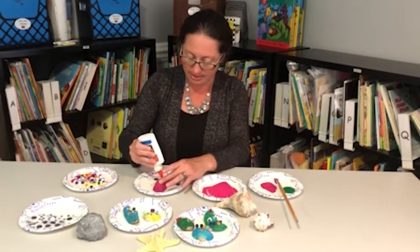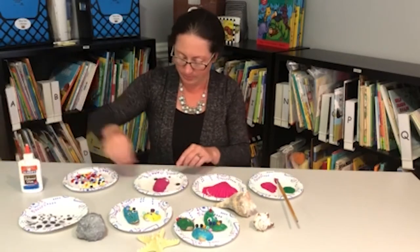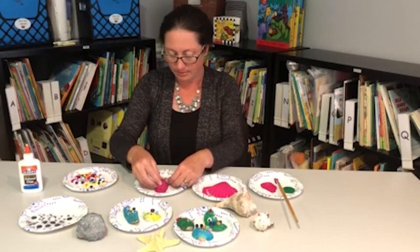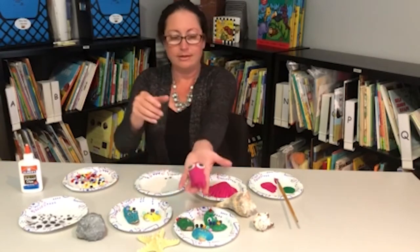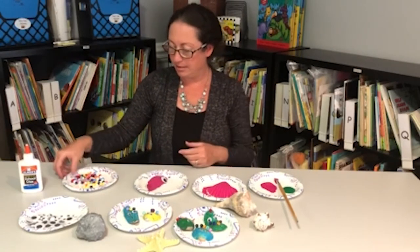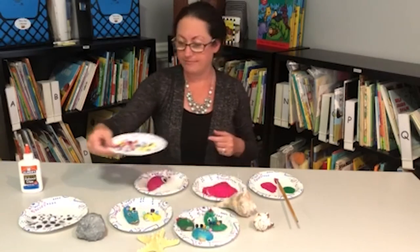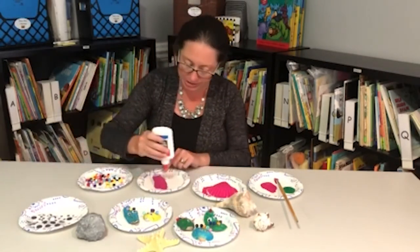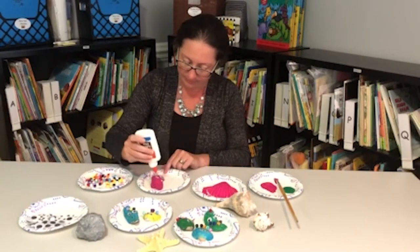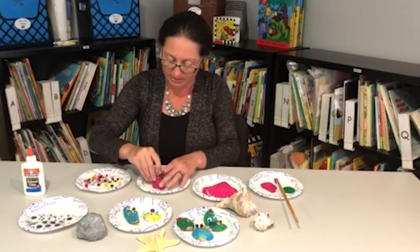So just like this, I'm going to apply the googly eyes. And then you can add the pony beads, which are these right here. They can be found at Michaels or any local craft store. And you just decorate it however you'd like. Put the glue on and then stick the pony beads on.